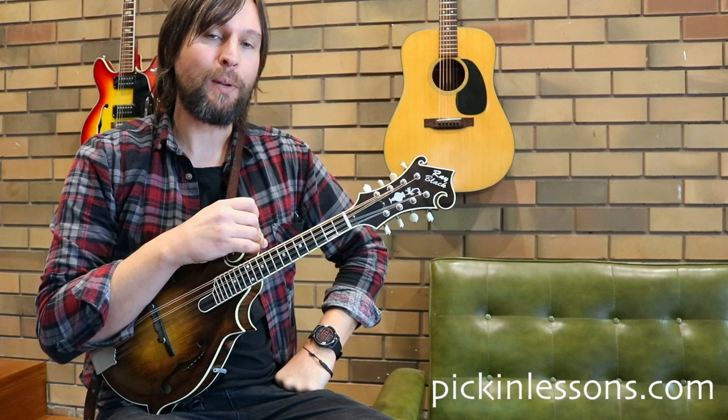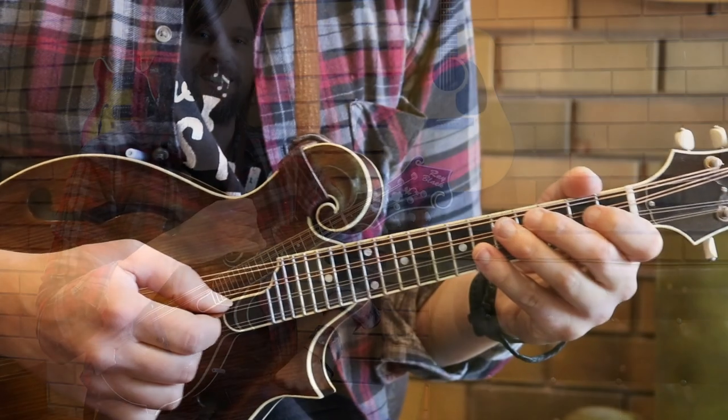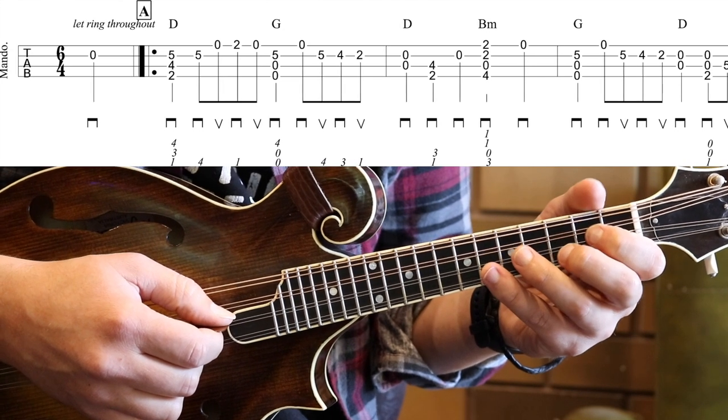Let's start out with a slow playthrough of Part A — just the first four bars — and we'll have a bit of a chat about some of the hand positions and what we're really looking at here for this tune.